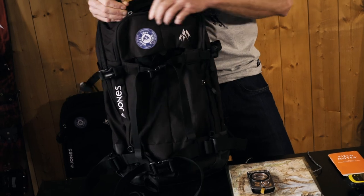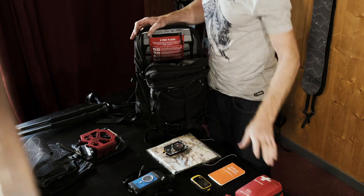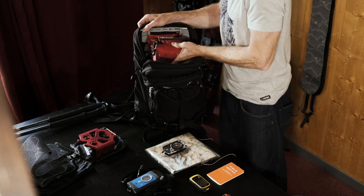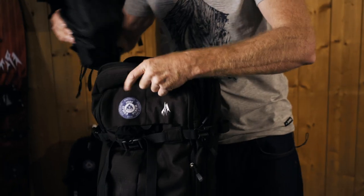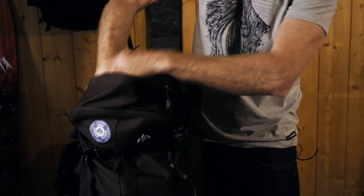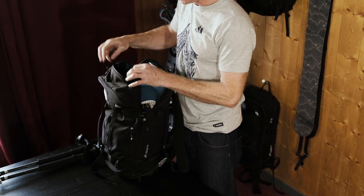With experience you'll learn how to pack your bag and get a system that works for you. What I tend to do is have items I'm unlikely to use right down the bottom, then things that are heavier and bulkier in the middle, and things that are more personal and that I'm going to use all the time at the top.